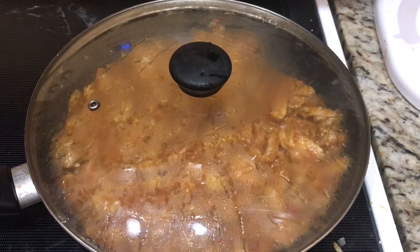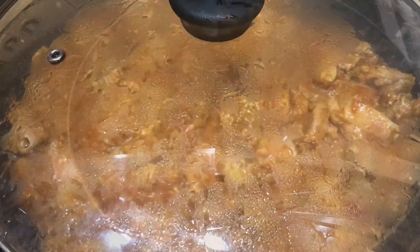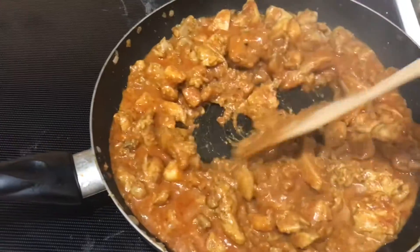Put the lid on and cook for about ten more minutes. Five minutes in, go ahead and stir it up and return the lid for the last five minutes.